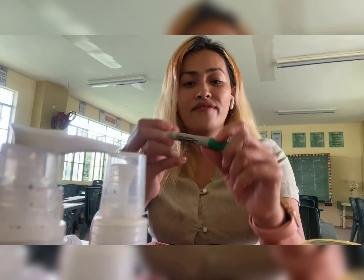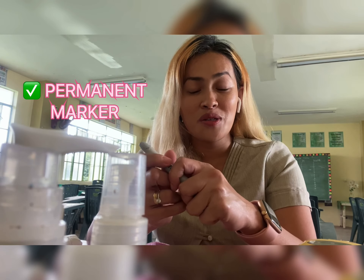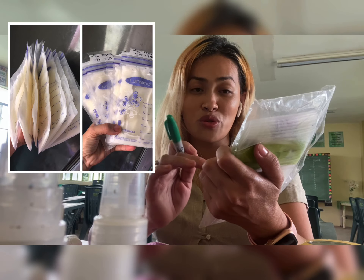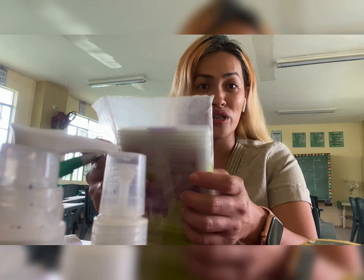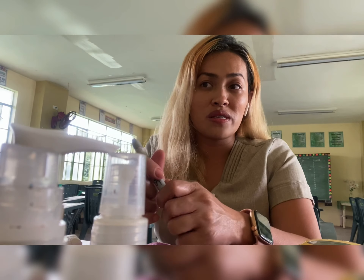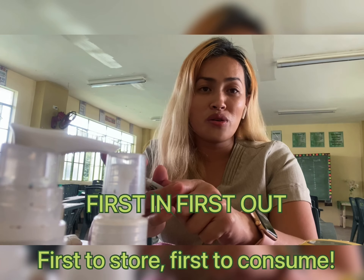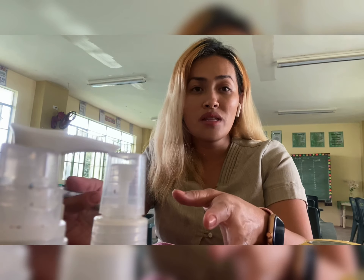I have here this Sharpie permanent marker so that you can label. Labeling is very much important so that you will be able to track the exact time and the exact date when you actually pump. And there is a rule that says you should follow first in, first out, to avoid again the spoilage of the breast milk.